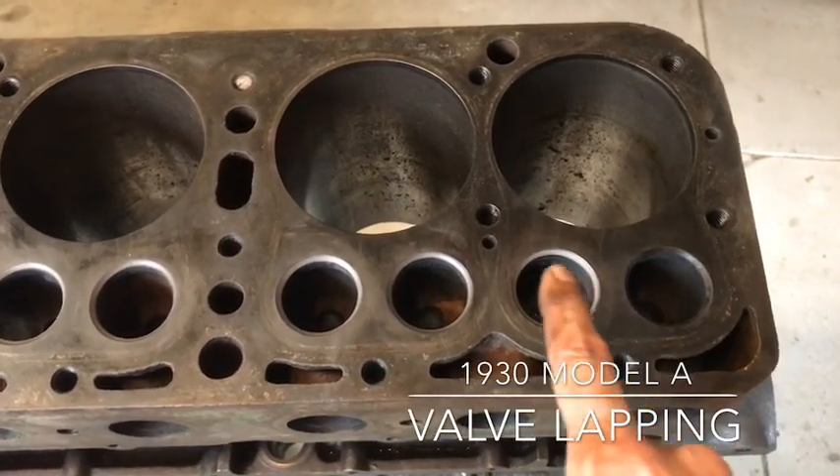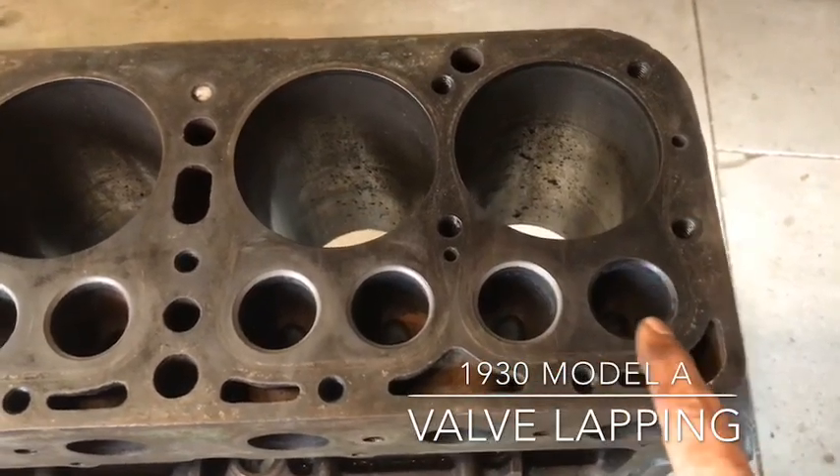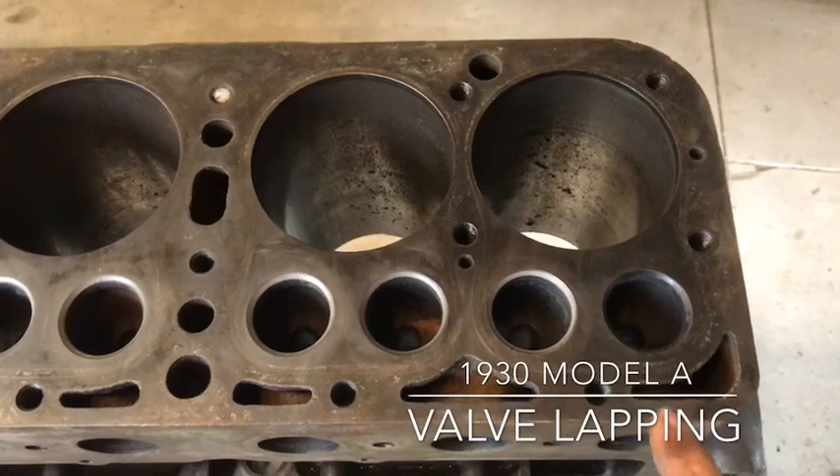So as you can see the difference here, this one's been done already. You can see how it's a dullish gray color, and this one isn't. So I'm going to show you the basic steps in lapping.